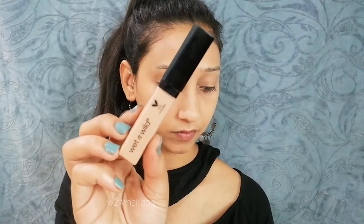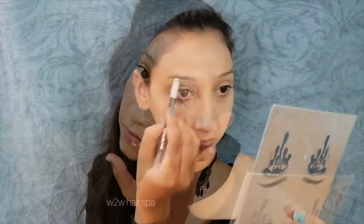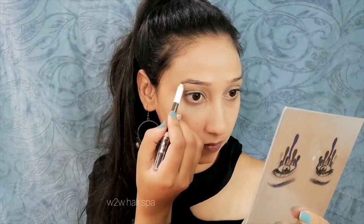After that I am using Wet n Wild concealer. I will apply it on dark areas and pigmented areas. Make sure that if you use concealer, don't apply too much. Blend it well so that you don't leave it patchy and the concealer doesn't look obvious.